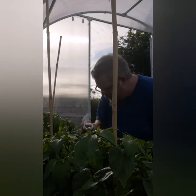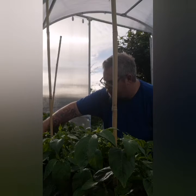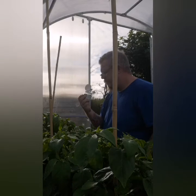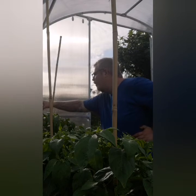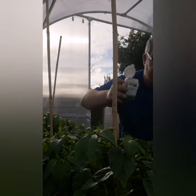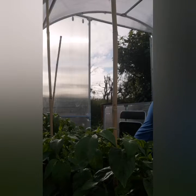I hope I'm doing this right. So I got these from a company called Dragonflies. We can hope, we can pray, because at the moment I've got so many aphids that I'm destroying my plants.